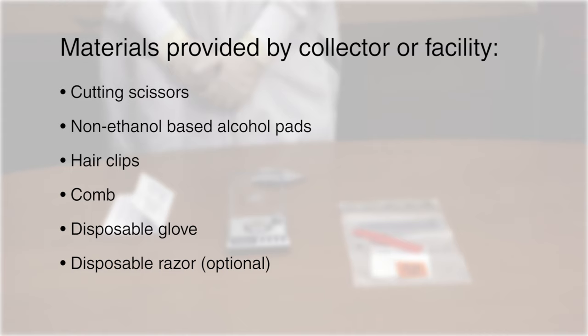Materials that must be provided by the collector or collecting facility include cutting scissors, non-ethanol based alcohol pads, hair clips, a comb, disposable gloves, and a disposable razor.